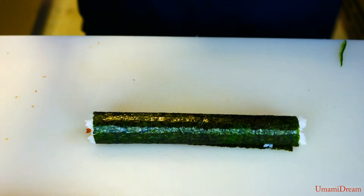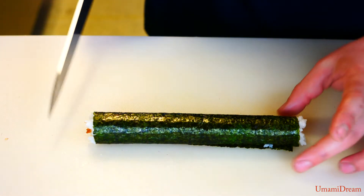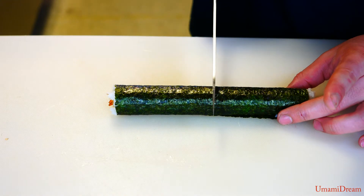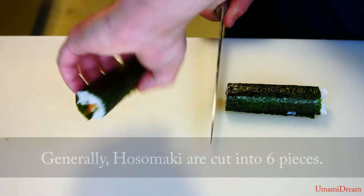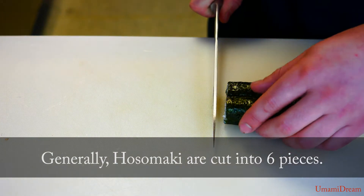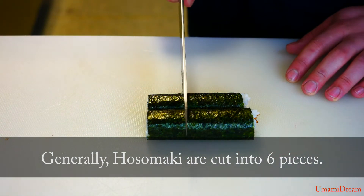And we're ready to cut our roll. We're gonna start by cutting the roll directly in the center. Bringing this half around and lining it up, and we'll cut this section into thirds.